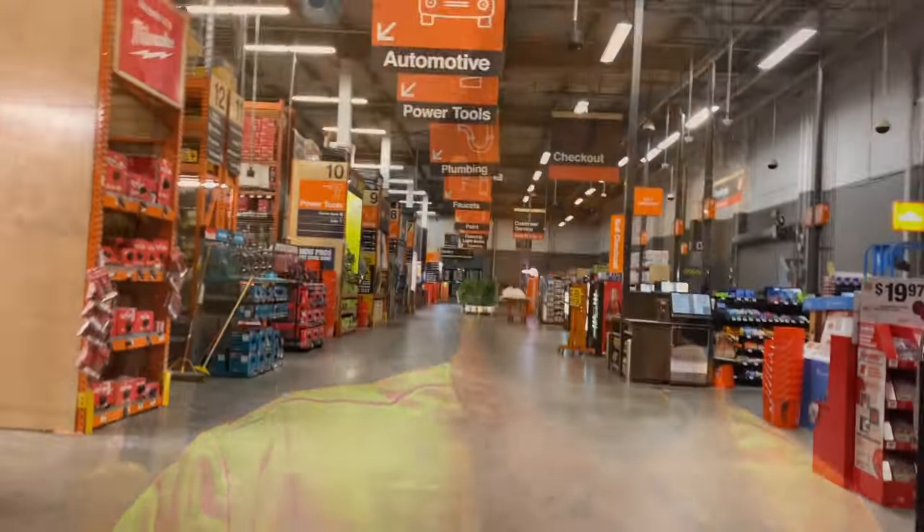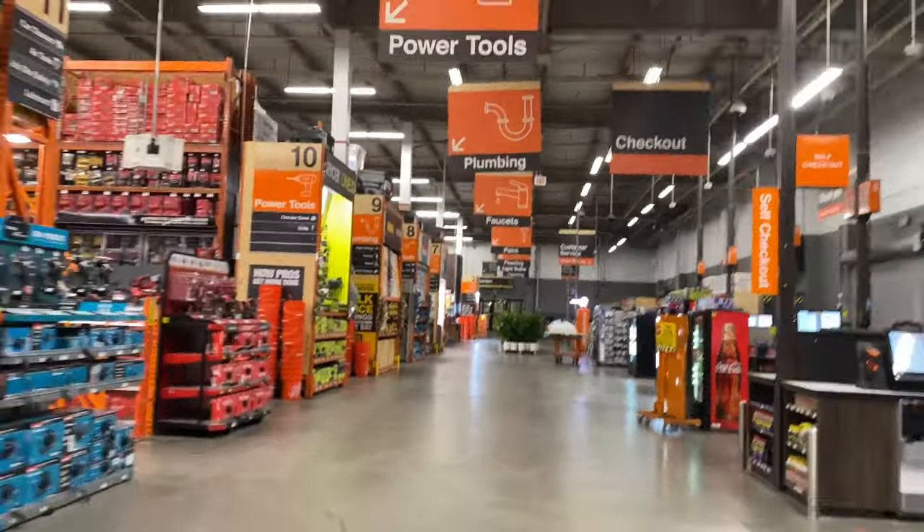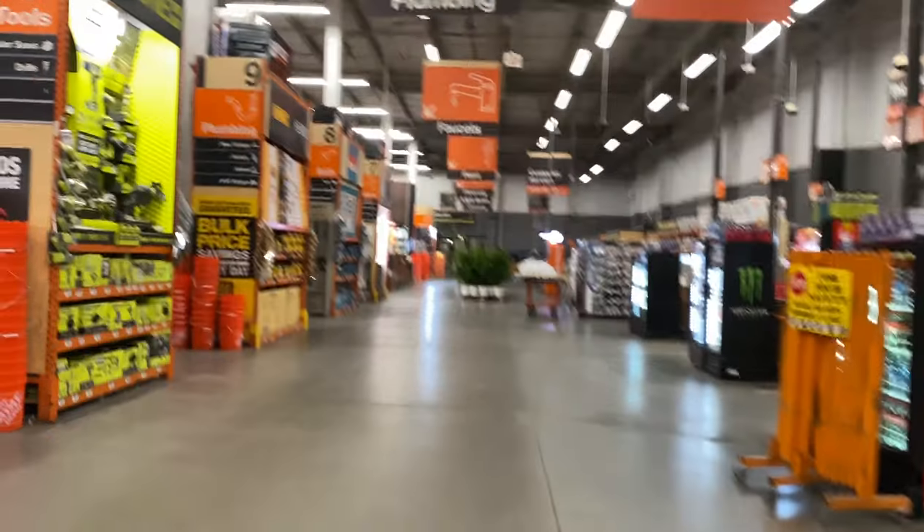I gotta wear my name badge while I'm in my polo. This is basically how I look in my full uniform — just a polo shirt. I usually have a hoodie or jacket covering it, but not today. On to the morning meeting where we just stretch and go over the progress of the week.